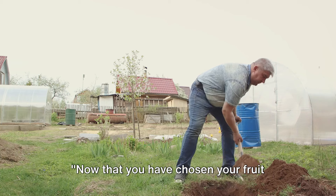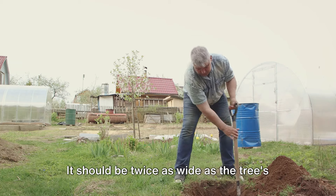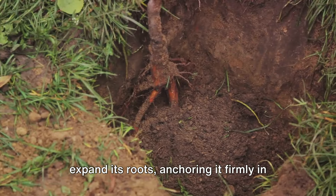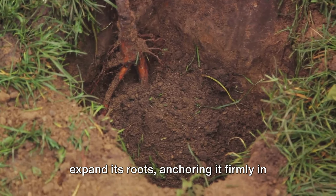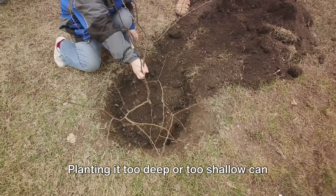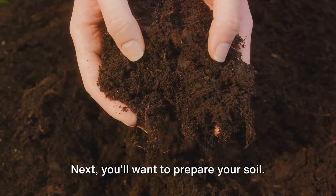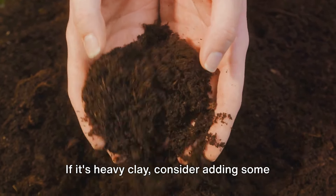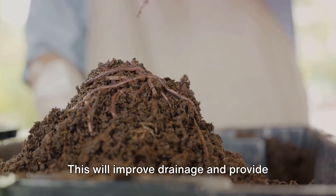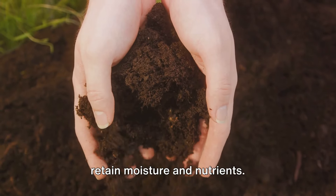Now that you have chosen your fruit tree, it's time to get it in the ground. The first step is to dig a hole — it should be twice as wide as the tree's root ball and just as deep. This gives your tree plenty of room to expand its roots, anchoring it firmly in the soil. Make sure to keep the top of the root ball level with the ground surface, as planting it too deep or too shallow can cause issues down the line. Next, prepare your soil. If it's heavy clay, consider adding organic matter like compost or well-rotted manure to improve drainage and provide essential nutrients. For sandy soils, organic matter will help retain moisture and nutrients.